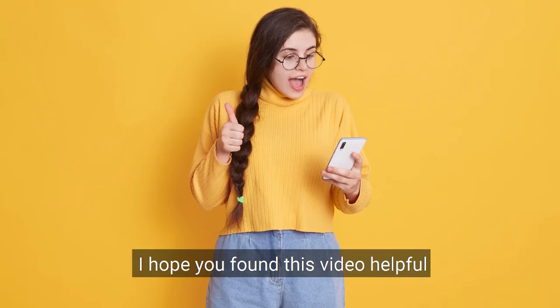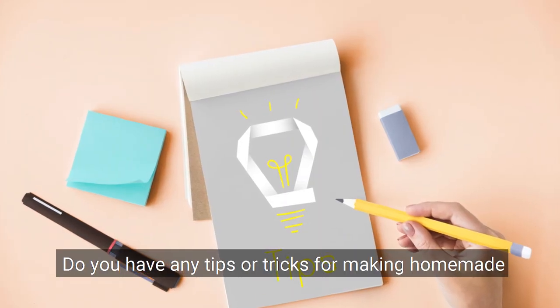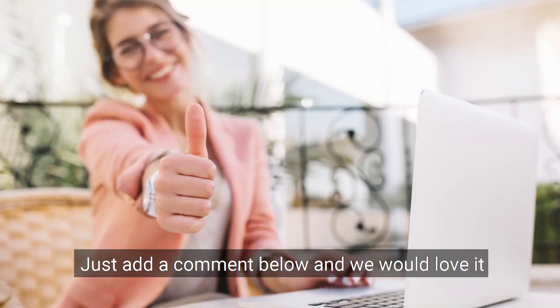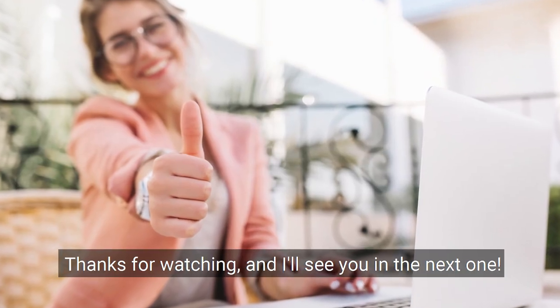I hope you found this video helpful. Do you have any tips or tricks for making homemade cleaners that you'd like to share with others? Just add a comment below — we would love it! Thanks for watching and I'll see you in the next one!